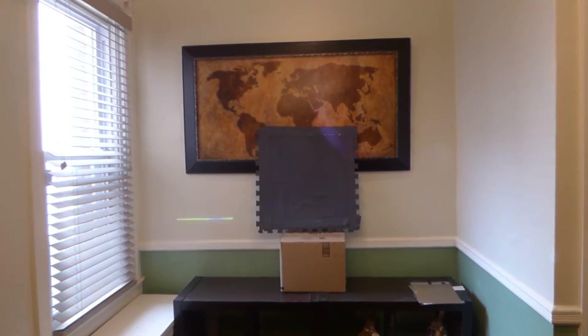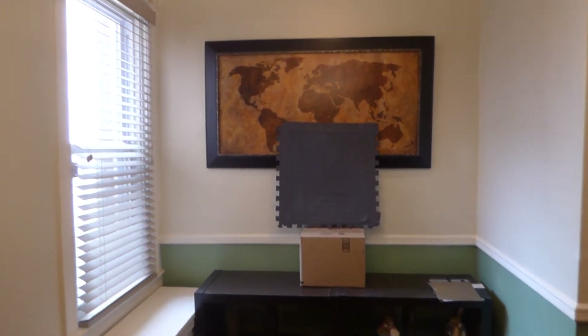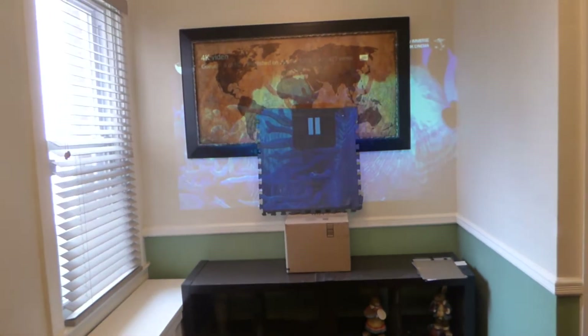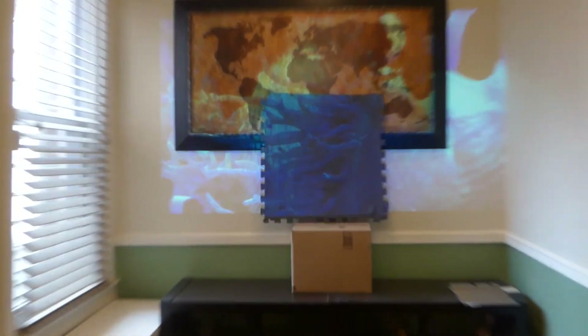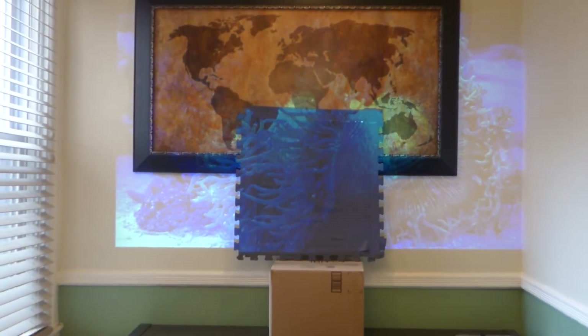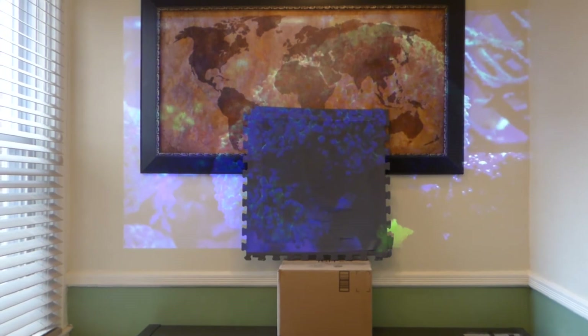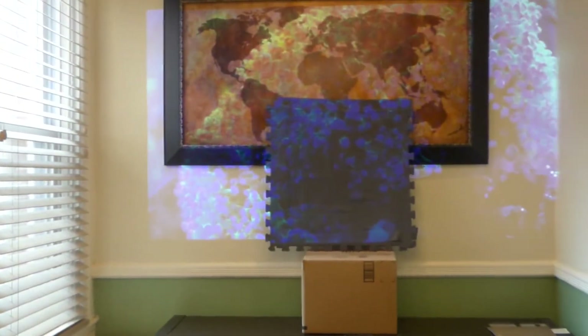Before my time runs out here, I'm Kenneth Byrd from Crystal Age. I'm going to play one more video. Keep in mind, we're right next to an open window with plenty of light in the environment, and look how beautiful the blues are on that screen compared to the white wall.